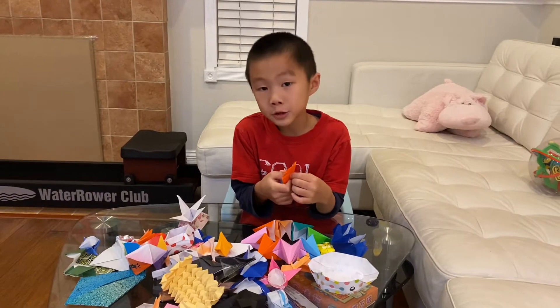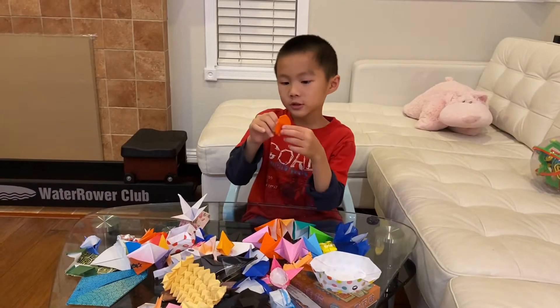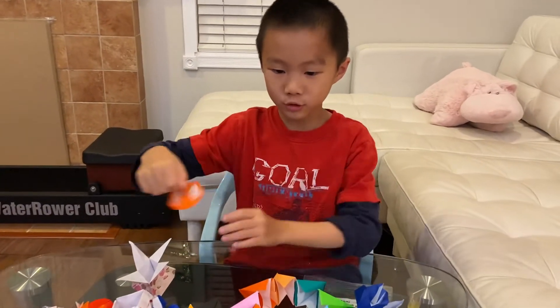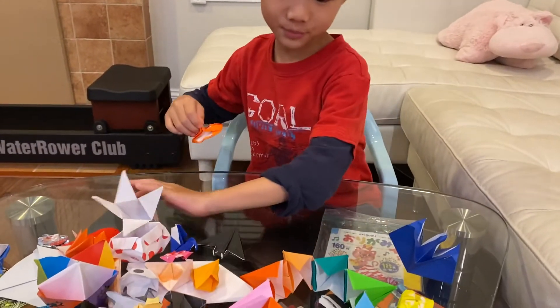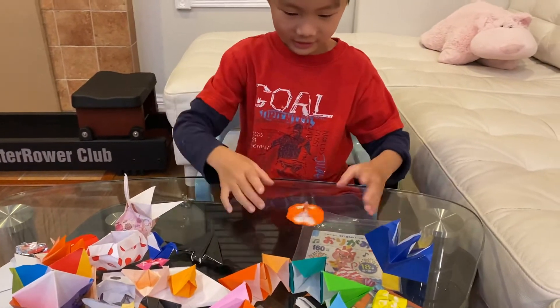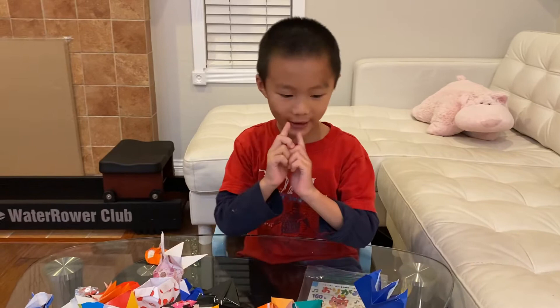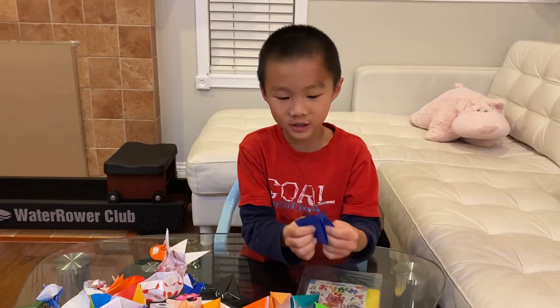I'm going to continue showing my origami models. This, as you see, is something like a top, and it truly does spin — it really spins, but not for a long time.